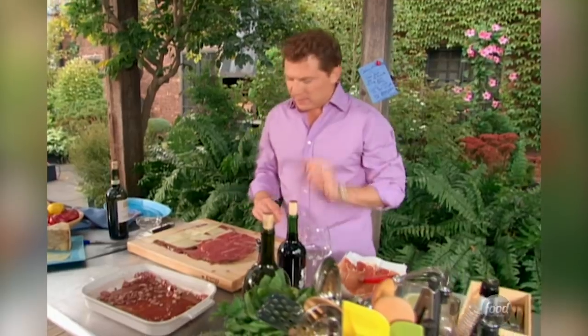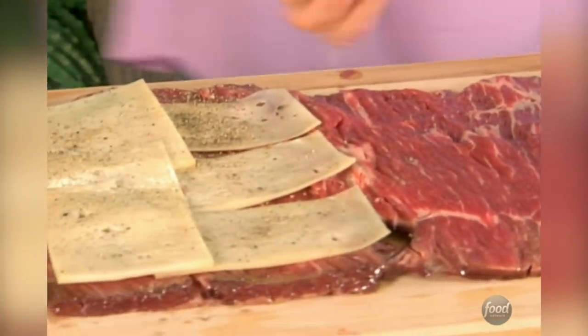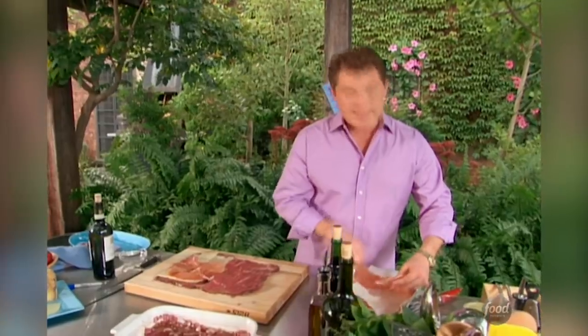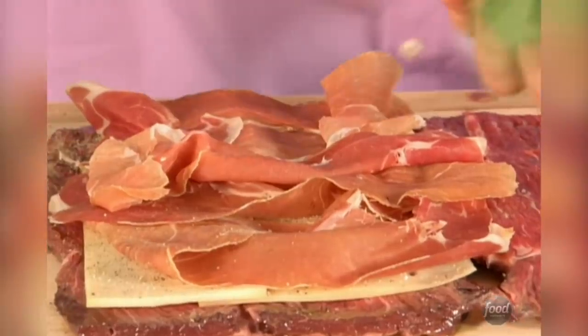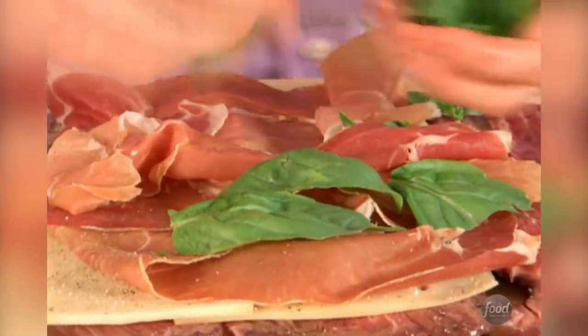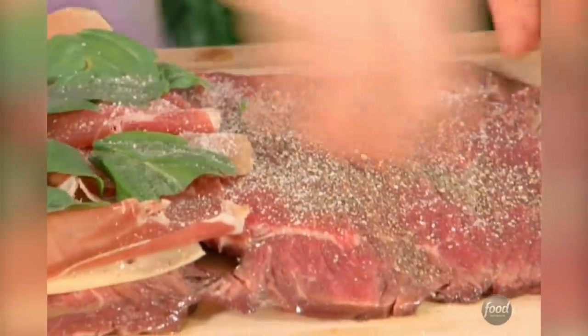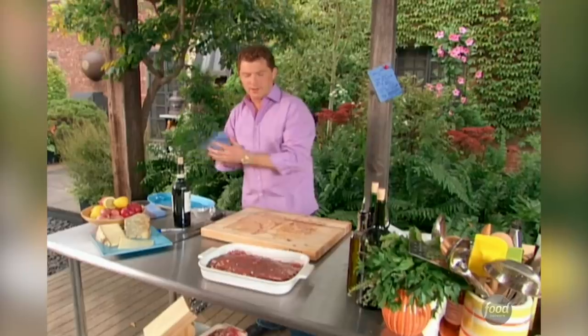Fontina cheese is fairly mild — it has a little bit of bite to it, but not a whole lot. We're going to put a little salt and pepper down, then the prosciutto da Parma. Prosciutto da Parma is a cured Italian ham. Then we're going to take some fresh basil, and some more salt and pepper on this side of the flap. We're going to close it, put it back in our marinade, and we can take it to the grill.